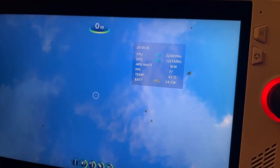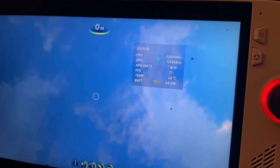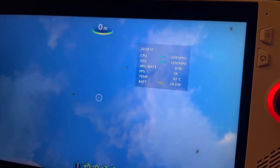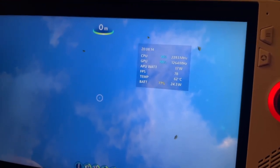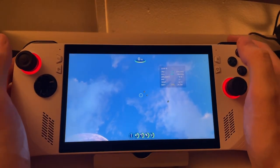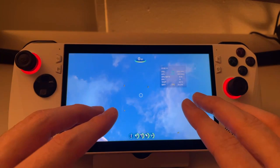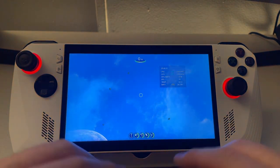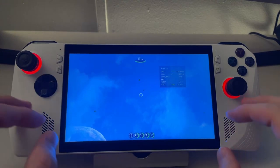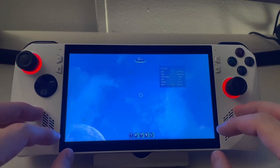At 17 watts - just two additional watts above 15 - we're getting 77 fps. That's roughly 15% more performance for just two watts. I totally think it is worth running at least 17 watts when unplugged. If you run it at 15 you're really missing out; the system just doesn't perform well at that lower power level.